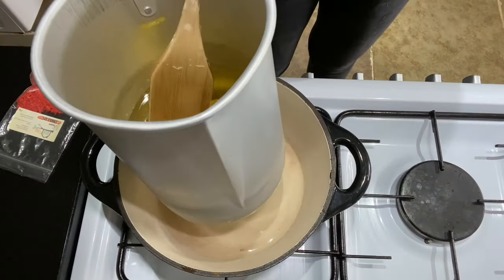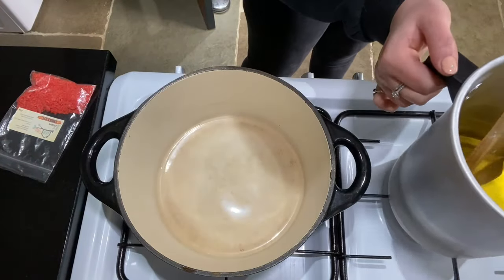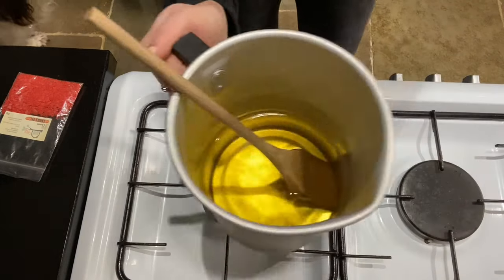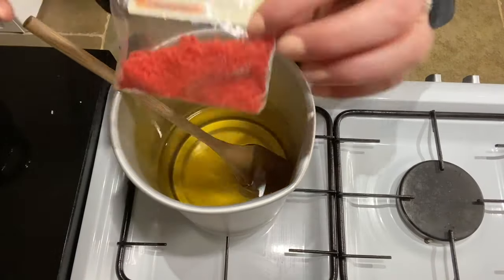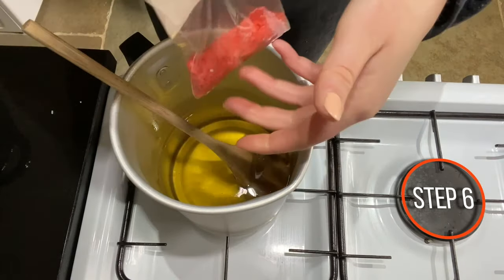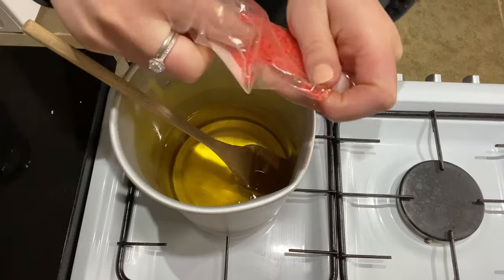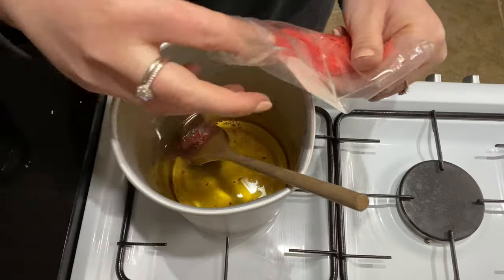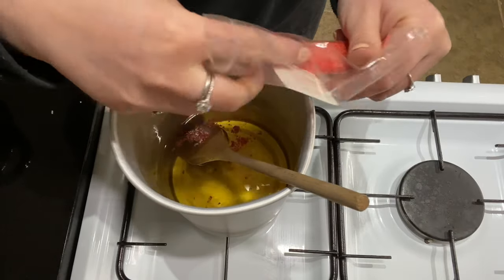So I'm just going to pop my wax to one side before I do anything else with it. Now my wax has cooled, I'm going to pop it back over so you can see it — there is no heat on this hob. I'm going to pop in some of the cream dye. I want these candles to be nice and creamy, so I'm going to pop in two to three grams of the cream dye.